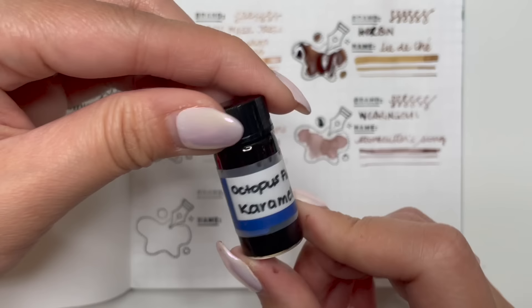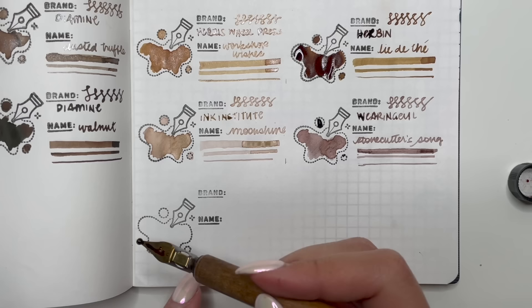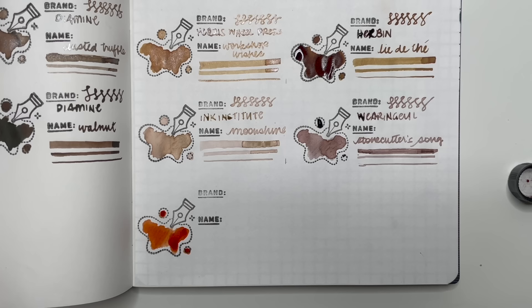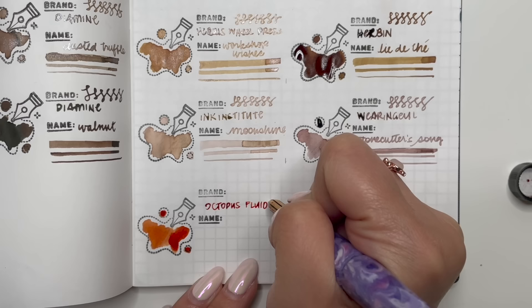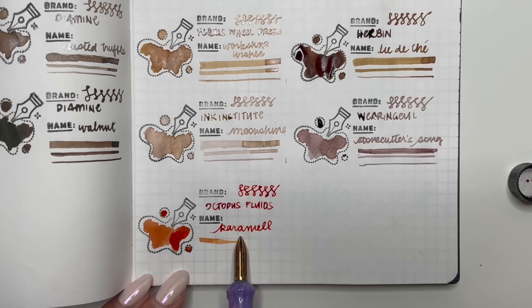Last but not least, one sent to me recently by my friend Est — it is Octopus Fluids Caramel. We have another caramel in here from Diamine, which was Caramel Sparkle, and that one was more orange than brown. This one again is a little bit more orange than brown, but I wanted to include it because I think sometimes caramel is brown — or is that just me? Now that I'm looking back at all of these, I'm not sure I really have that many brown inks.